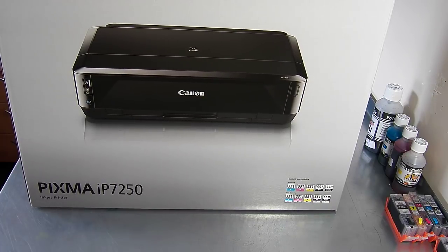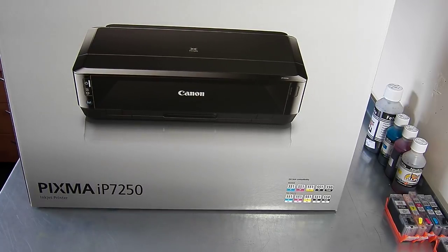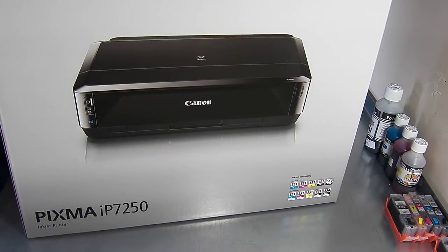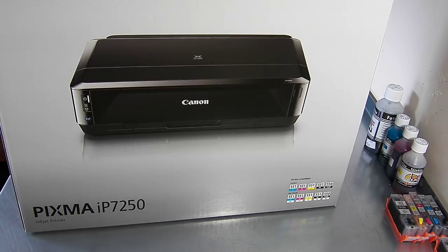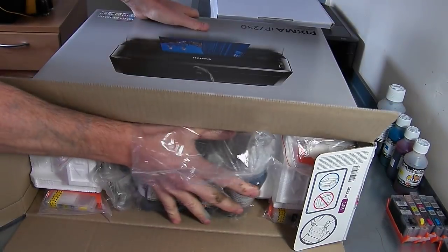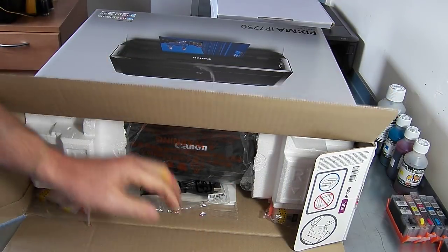The only variation that you tend to get will be the papers — you may or may not see some papers in here that you've ordered. We do have quite a few different options for that. So what I'm going to do is take everything out of the box, start setting the printer up, and then talk you through how to set it up and what comes with the kit.